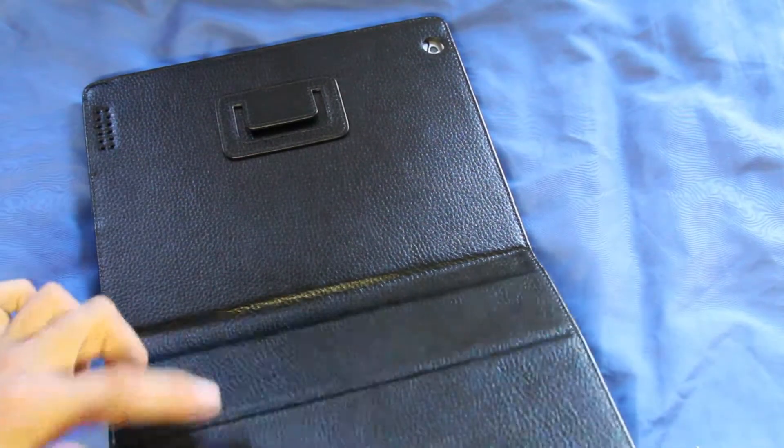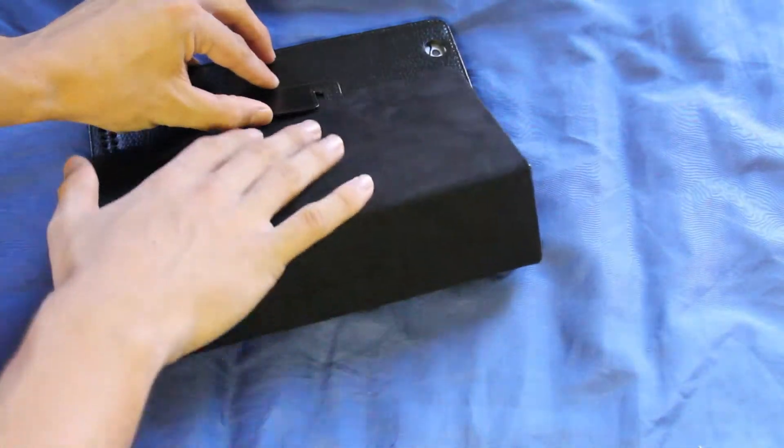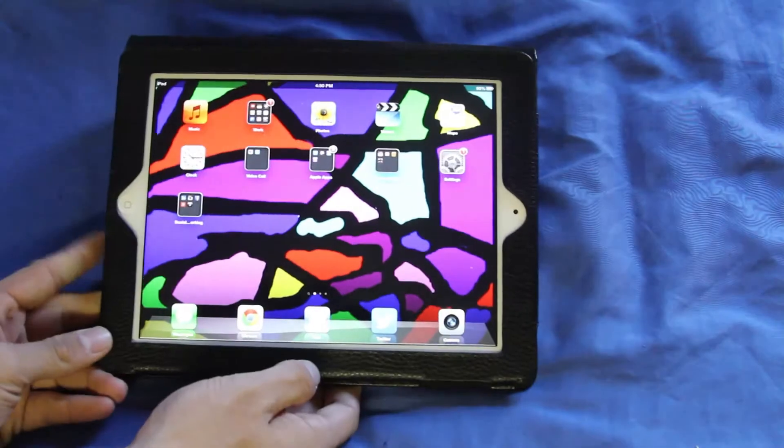You see how it folds into three — 1, 2, and 3. This goes in here and you can use your iPad like so.